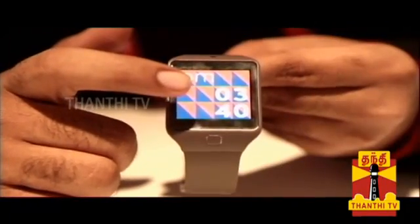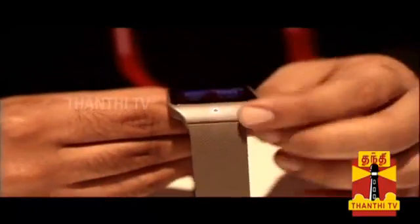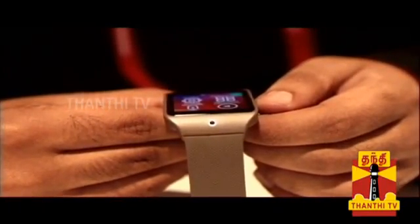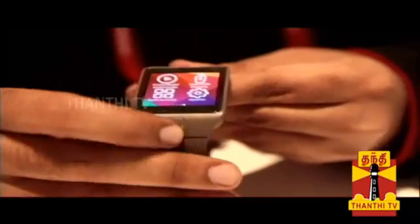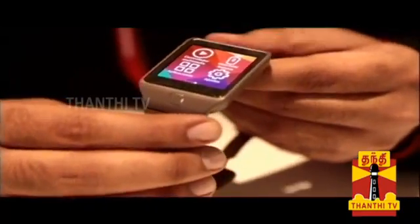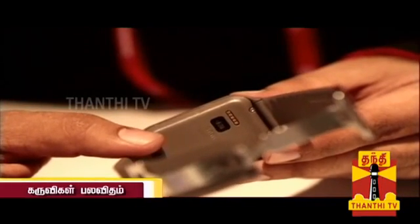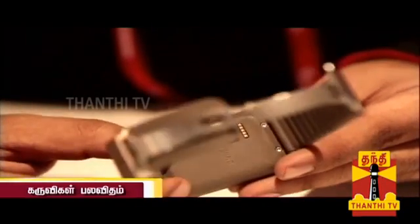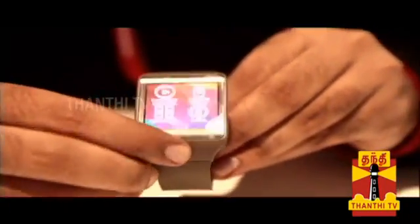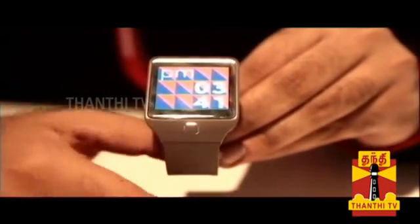The Gear 2 Neo has a 1.63-inch AMOLED color display. It is a lighter product compared to the Gear 2. There is a home button, heart rate monitor, and charging pins. Compared to the Galaxy Gear 2, the build feels a bit flimsy. Overall, this is an interesting and affordable product — the Samsung Gear 2 Neo — and it will be coming to India soon.